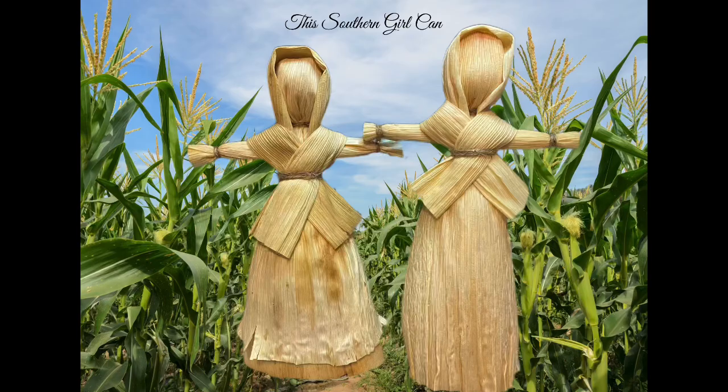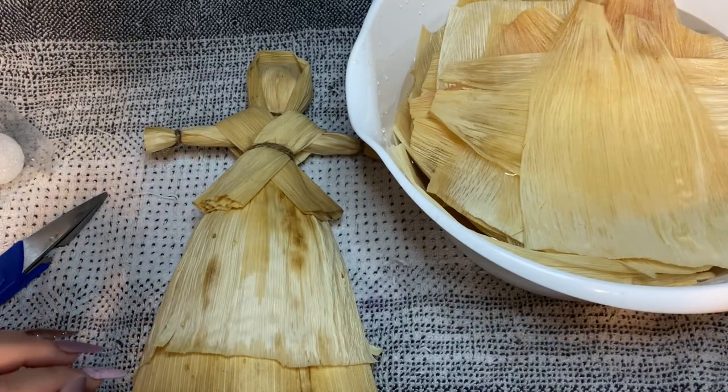Hey y'all, welcome back. In this video I'm going to show you how to make corn husk dolls, and I'm also going to tell you a short story about how the Cherokee corn husk doll came about to have no face. I had a request for this video and they asked me to please go a little bit slowly so that they could follow along and make it, because they've had difficulties in the past.